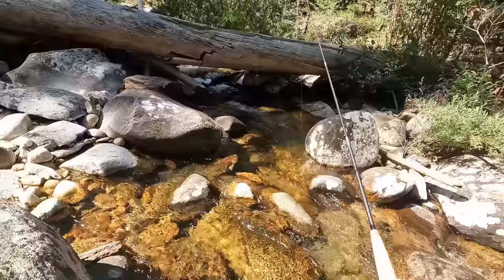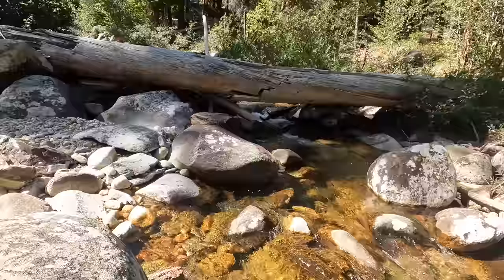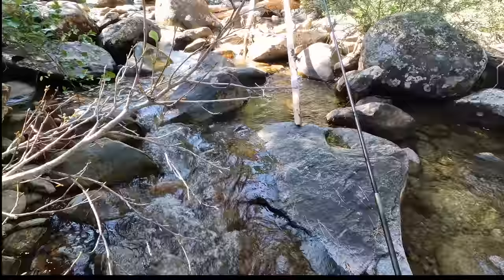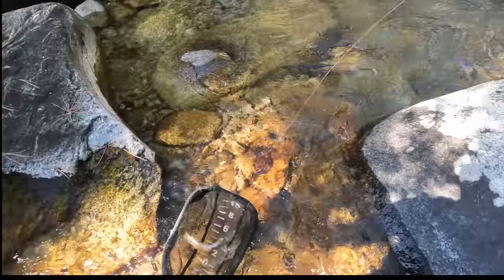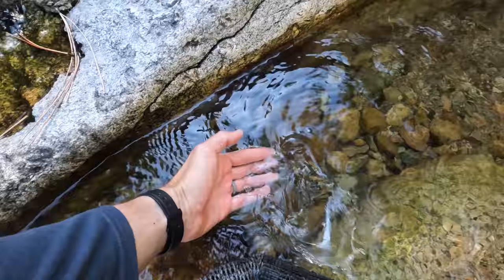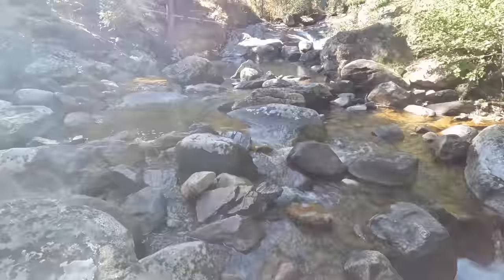My impressions of this rod so far are that it's fine — like it's good. It's not at either end of the spectrum. It's not amazing, and it's not bad. It just kind of is. Fish on — we got him. Nice fish. Best one I've hooked into today. Beauty. See ya, buddy.